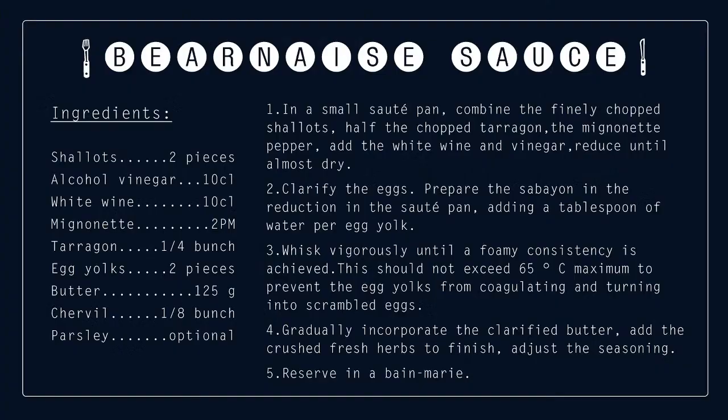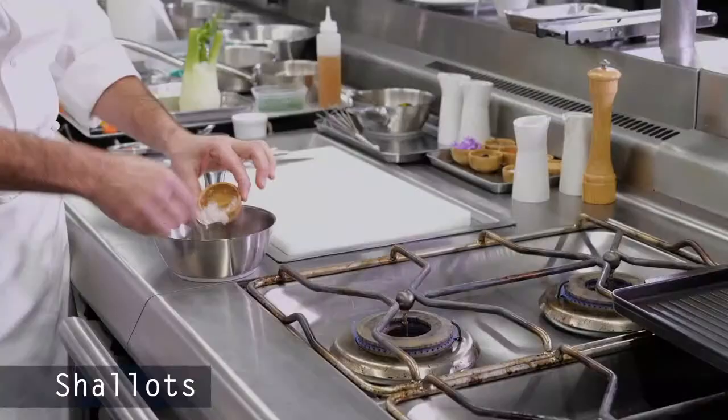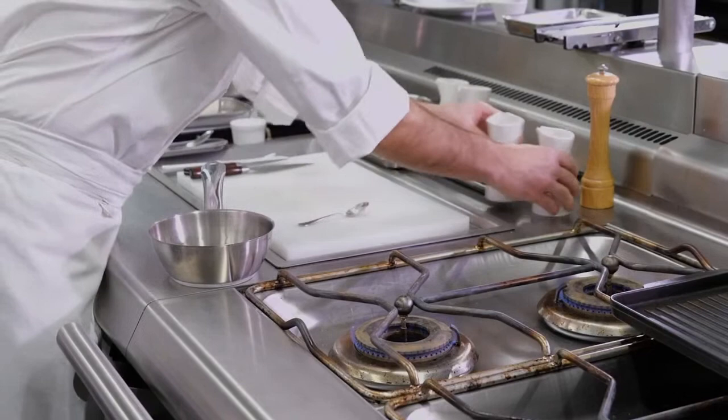We're going to start by doing our béarnaise. Basically we're going to combine our shallots — chopped shallots, very finely chopped — with a little bit of crushed pepper. Then we're going to moisten that with vinegar.